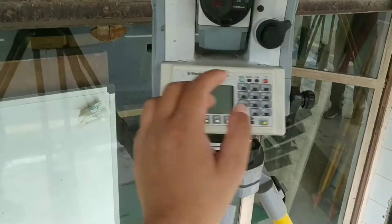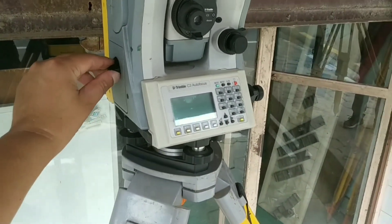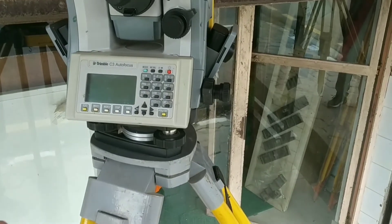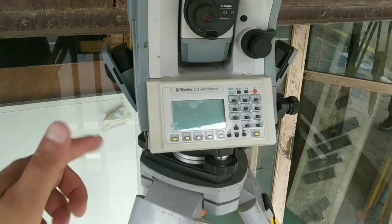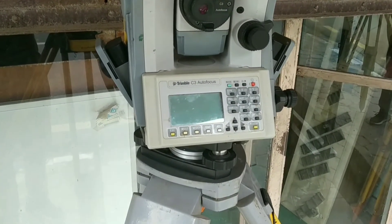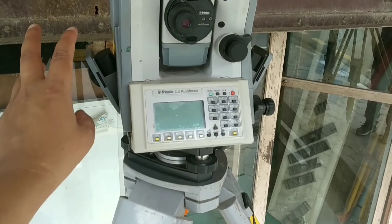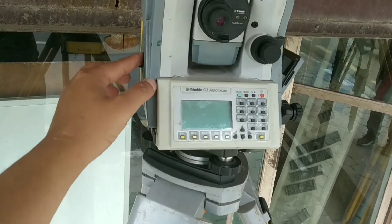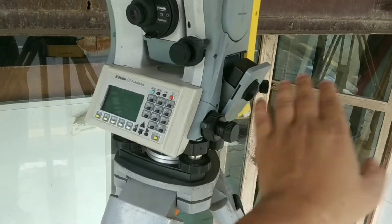This model has the special feature of taking two batteries at a time — this is called a hot-swappable battery. This is a very useful feature. As a total station gets older, the battery starts discharging rapidly. Sometimes while surveying, data might get lost due to sudden shutdown of the device. With this feature, if one battery runs out, it automatically operates with the other one. You can also operate using a single battery at a time. Other brands are now starting to include this feature as well.